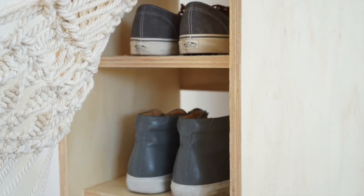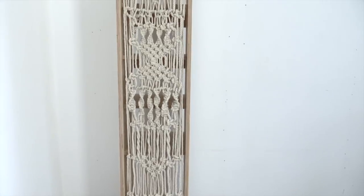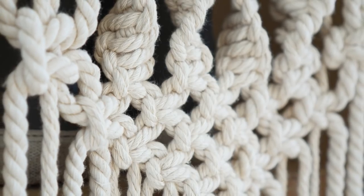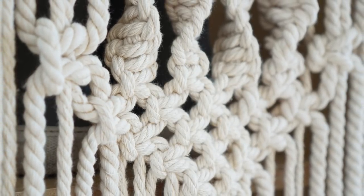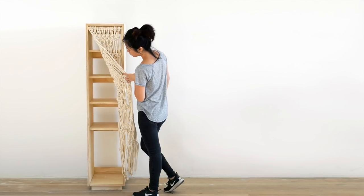I really like how the inset of the shelves allows for the macrame to be flush with the plywood. I had a lot of fun with this project, and I'm really glad I chose a vertical shoe rack over a horizontal one because I think it did a really good job showing off the details of the macrame. For more information, click on the links in the description box.